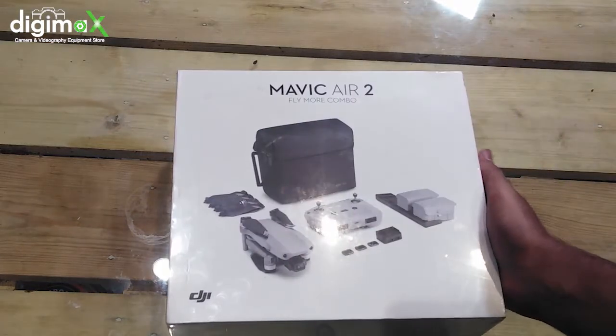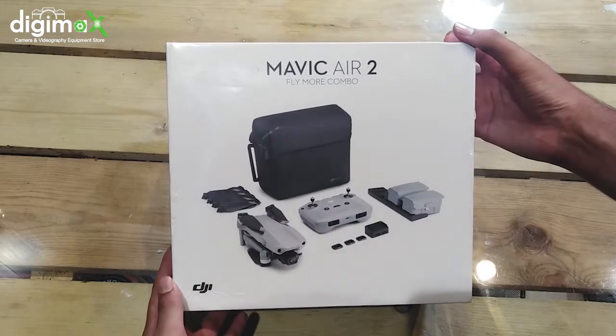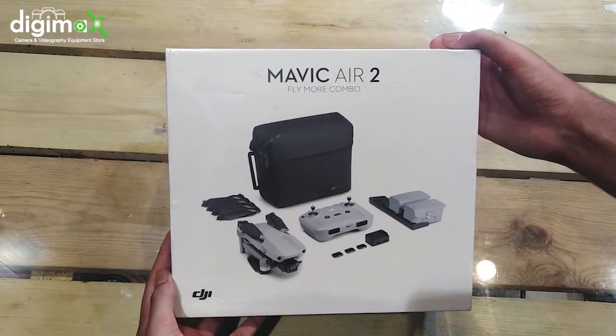Assalamu alaikum and welcome back to DGMAX Pakistan. Here we have the brand new Mavic Air 2 from DJI. This is the Fly More Combo kit, which includes extra batteries and extra propellers. Let's talk about it including all the accessories.